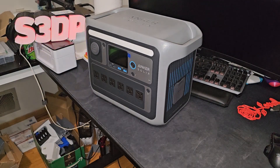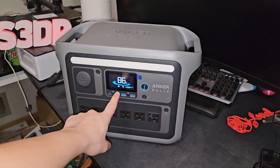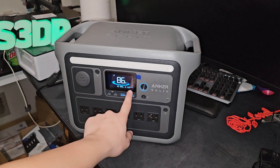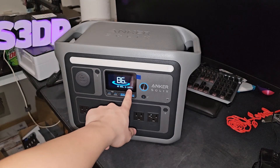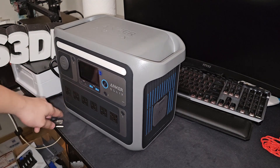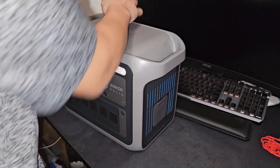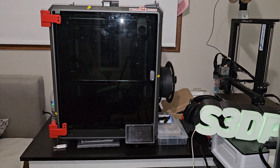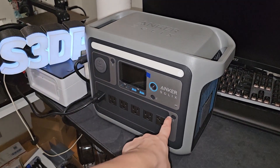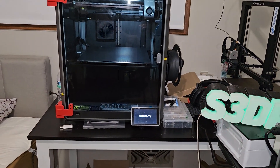Let's give it a try and see if this thing can power the K1 Max. I plug it in - it has about 86% power. It tells you lots of things - it's charging at 600 watts right now and will be fully charged in about 0.3 hours. I'm plugging in the K1 Max now. I'm gonna turn on the K1 Max - okay, I think I need to turn this thing on. It's on - look at that, the K1 Max turned on!